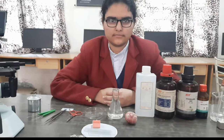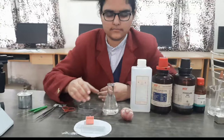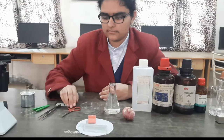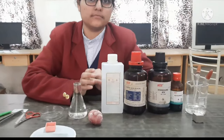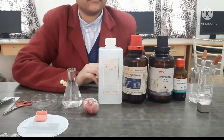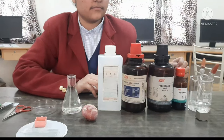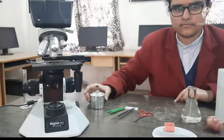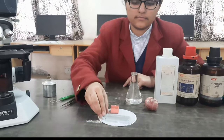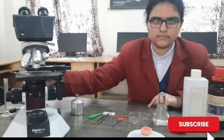Materials required for this experiment are: onion bulb, conical flask, Petri dish, scissors, forceps, needles, some solutions — ethyl alcohol, acetic acid, hydrochloric acid, acetocarmine stain, distilled water, droppers, spirit lamp, slides, cover slips, blotting paper, and compound microscope.